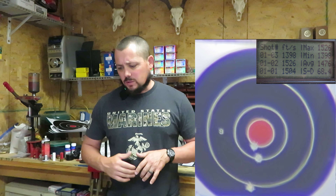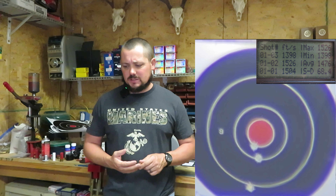That group's not awesome — it is a three and one quarter inch group with the 63 grains by weight. Looking at our velocities, we have 1398, 1526, and 1504, giving us an average of 1476 feet per second. The standard deviation is rather large at 68.4 because of that swing. The group size was three and a quarter inches. We've done it in the past where it likes a little bit hotter charges, so let's move up to the 77.7.